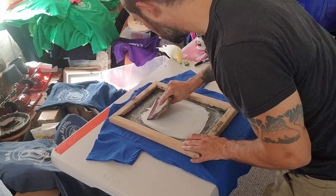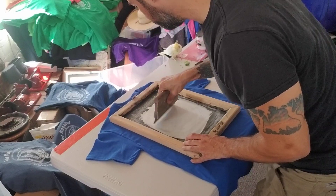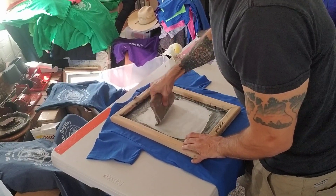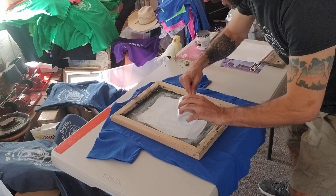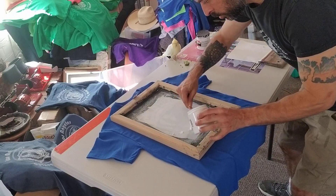So now we push it through — a combination of loading and pushing. I want to put a little bit more because I know that there's certain areas of my screen that aren't as good as they should be.